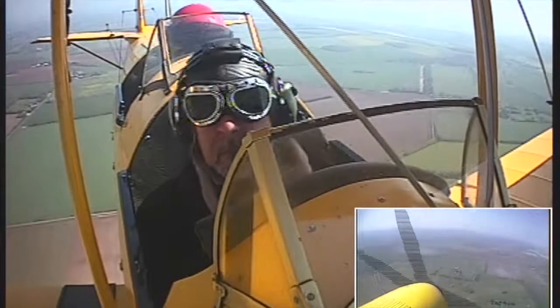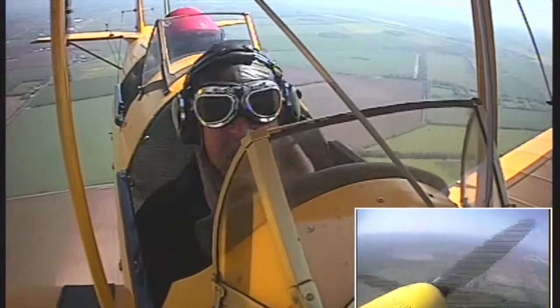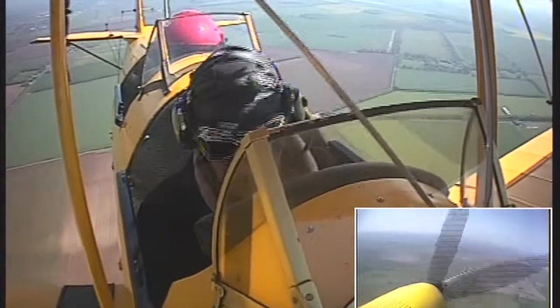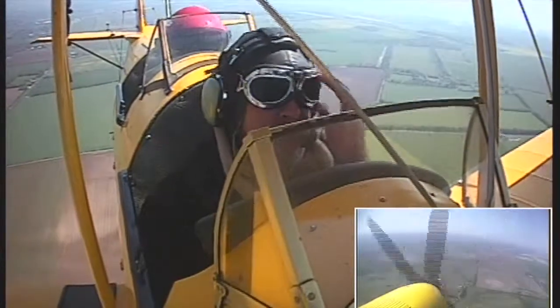OK, Tony, so if you look straight ahead through the windscreen, where the nose of the aircraft is in relation to the horizon — that's your level attitude, yeah?